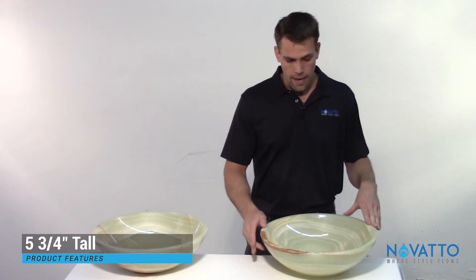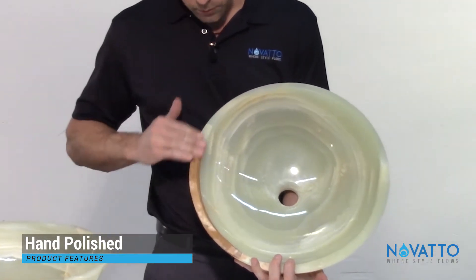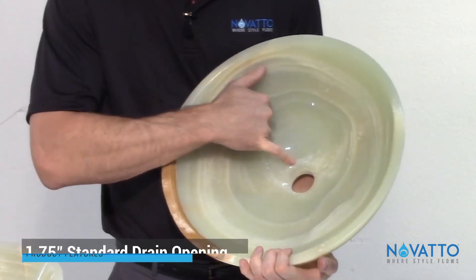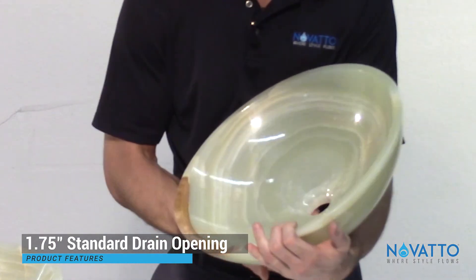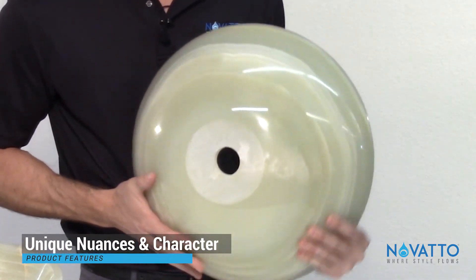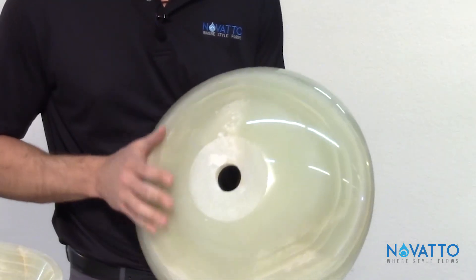They're always going to be polished on the inside and they'll have a nice smooth polished rim as well. The drain is inch and three-quarter, so that's always going to be the same. On the underside you'll see some different nuances and character going around here.